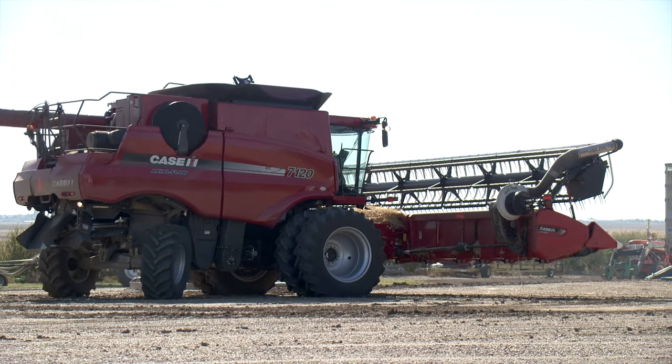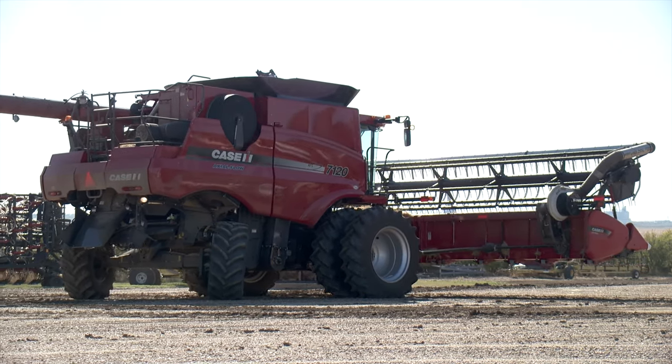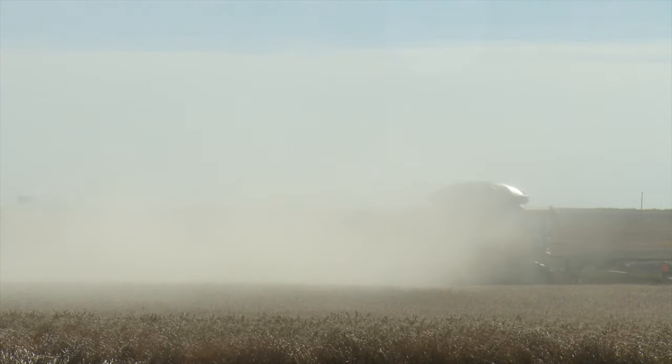For any combine to bring in a high yielding crop, it first needs to get the crop off the ground and into the header. Unfortunately, some crops go down at harvest time for a variety of reasons, making it necessary to use lifters.